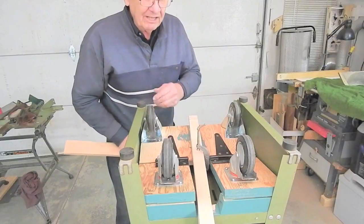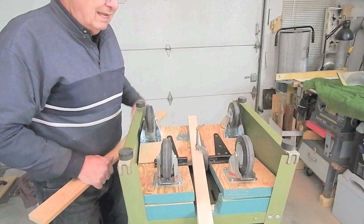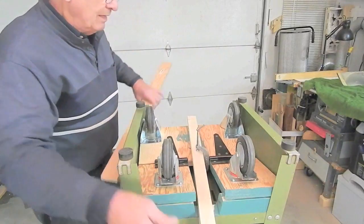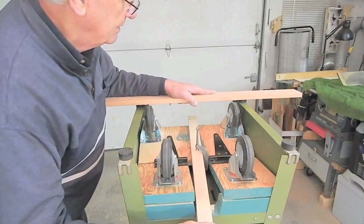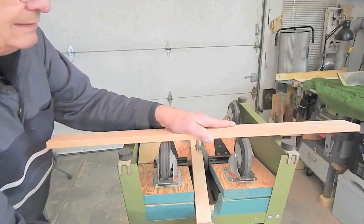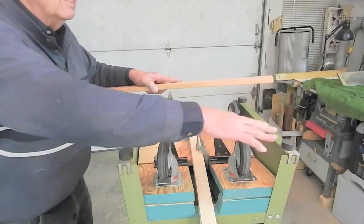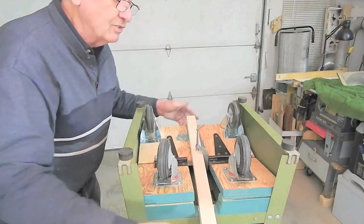I screwed the casters in place — there's a touch of green paint on the edges that show — and I've clamped the extend-retract arm in place temporarily. I just want to double-check if this is going to work. I'm getting a lift of about a quarter of an inch and I think that's going to be satisfactory.